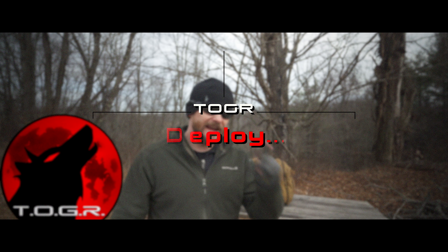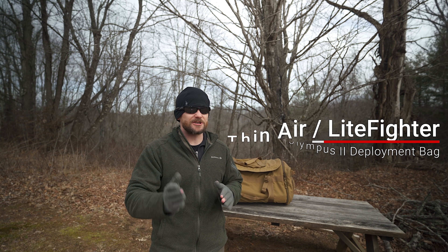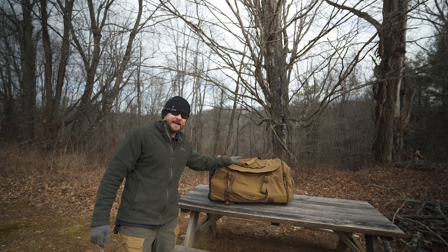Everyone, my name is Luke. Welcome to this episode of the Outdoor Gear Review, where today we are taking a look at the Thin Air slash Light Fighter deployment bag, which you happen to see right here. In the past, we have taken a look at multiple deployment bags being utilized by the United States military.